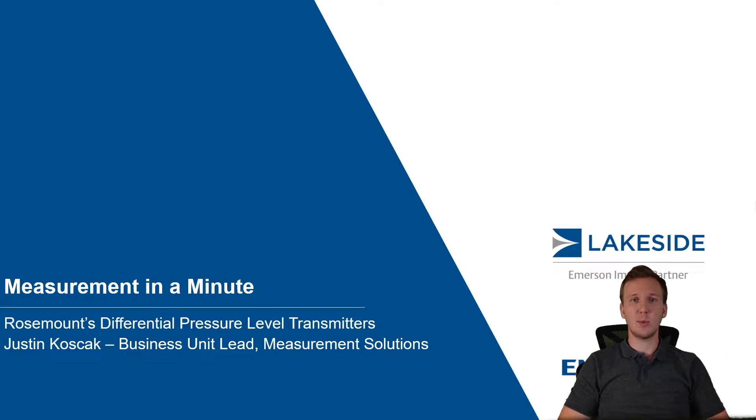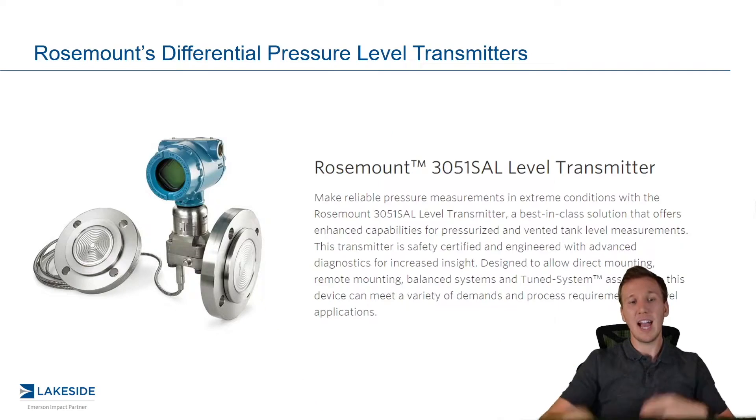Hello, and welcome back to another episode of Measurement in a Minute. I'm your host, Justin Kozak, with Lakeside Process Controls. And in today's episode, we're continuing our discussion around Rosemount's DP-level transmitters.